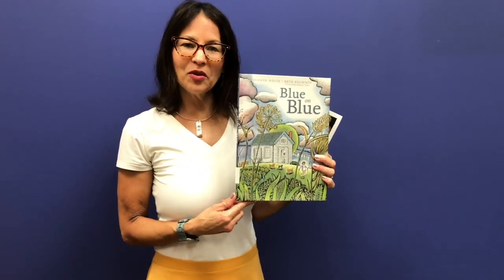Hi! Welcome to Art of the Picture Book. My name is Miss Angie and I work here at the Lexington County Public Library System.